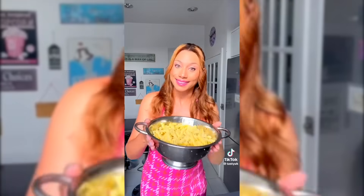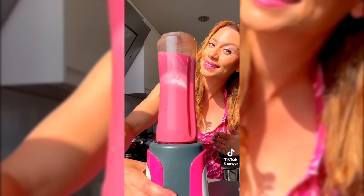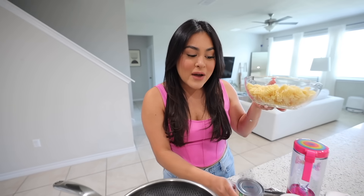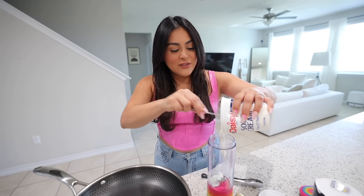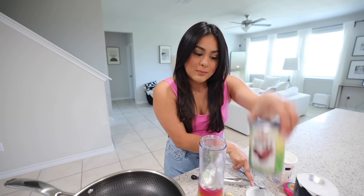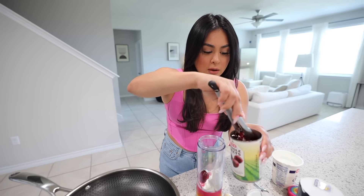For the last food hack, we're making the viral Barbie pasta. I'll be honest, I'm a little iffy because it requires beets and I'm not a huge fan. I cooked pasta in water for about eight minutes. For the sauce, I'm adding sour cream to the blender. I'm using canned beets because they're easier — fresh ones require peeling which is a whole process. I'm adding about three beets plus some of the beet juice, one garlic clove, and salt. Let's blend it.